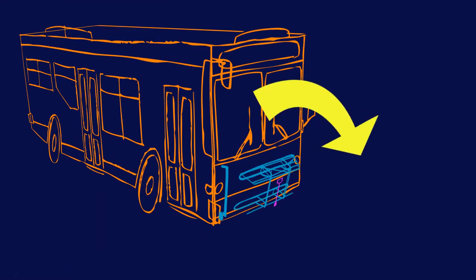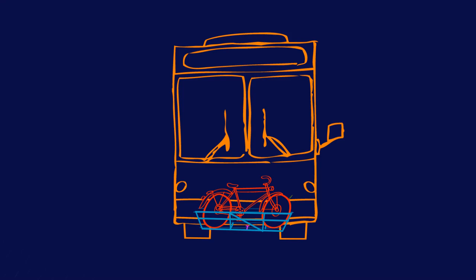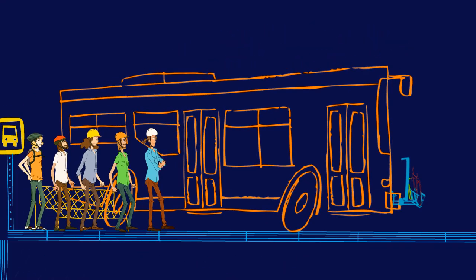Take your bike for a ride on Valley Metro.